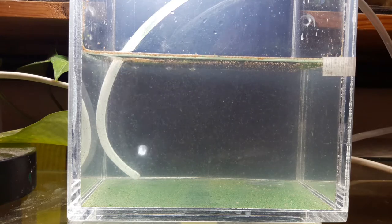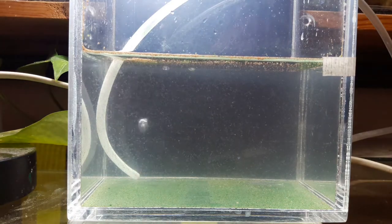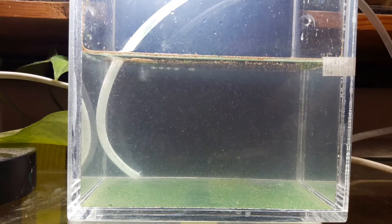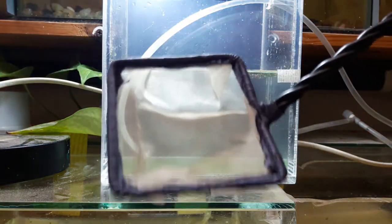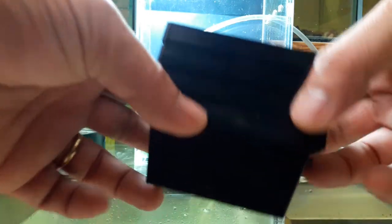What I will do is catch some of the baby brine shrimp and feed them to some of my fry. As I mentioned earlier, they are too crowded. I will use this fine net to catch them. I also have this four-stage Artemia sieve, which is useful to separate different sizes of Artemia or even daphnia. You can buy it from Amazon — I will put the link in the description below.